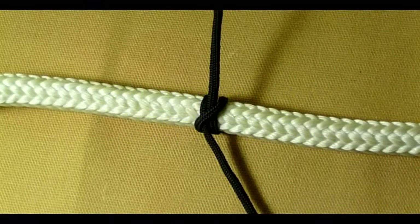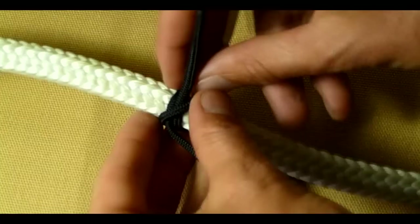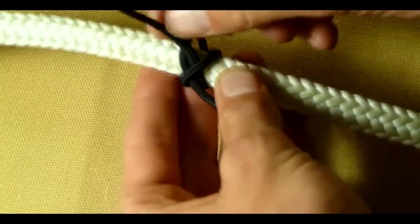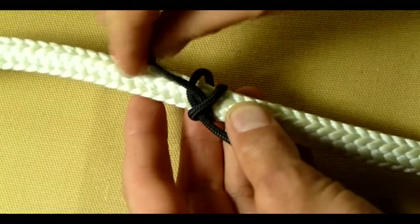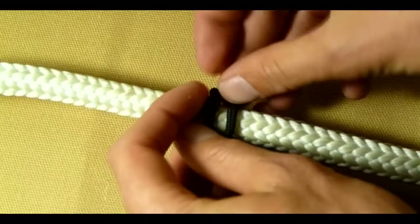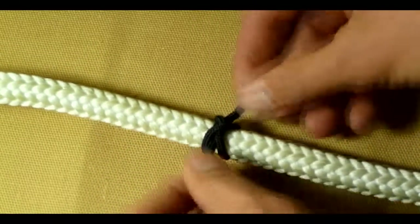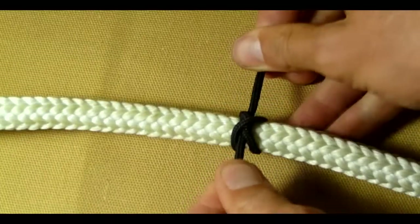To make a constrictor hitch, you take a basic clove hitch and pass the working end through the first loop created by the standing end — the first wrap there. Snug that down, and that'll stay even better than the clove.